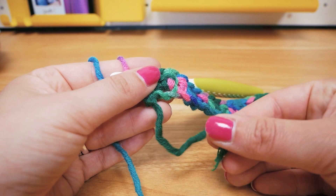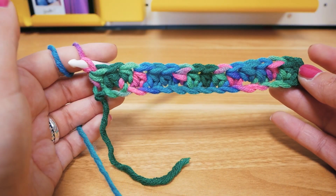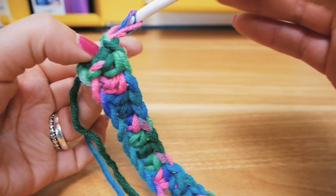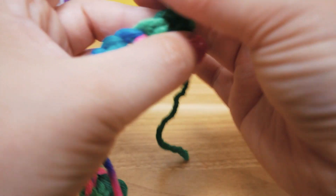Here I am at the beginning — you can see the beginning thread here and the row that we just did. Now we're going to do two chains for the height, turn around, and now we're going to work into the top sections of the stitches.